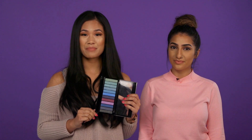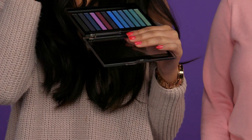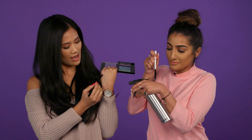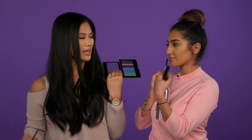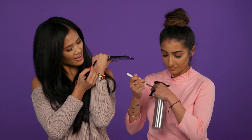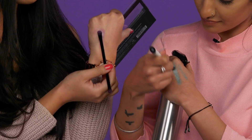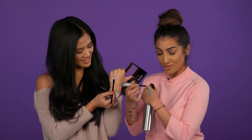The next hack is to dampen your eyeshadow brush to intensify metallic eyeshadow. I'm just going to go in with this pink eyeshadow — it's not really that intense. So we're just going to spray it with some water and go in with the same eyeshadow. Wow, that is so much more intense, and only using water.